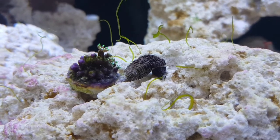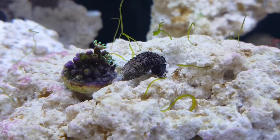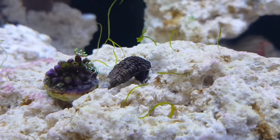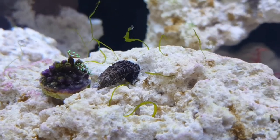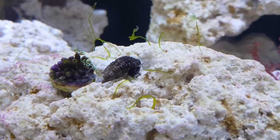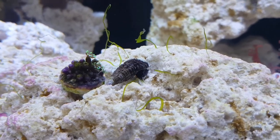This one here — I think he's been over and given the GSP a little bit of a clean, or at least knocked it with his shell. It's closed up, but it's opening back up now. Great little snails. I hope you enjoyed the video, guys — give me a like and subscribe below. Leave me a comment: have you used Cerith snails before? What do you think of them? Any good or bad points? Let me know below and I'll catch you all next time.